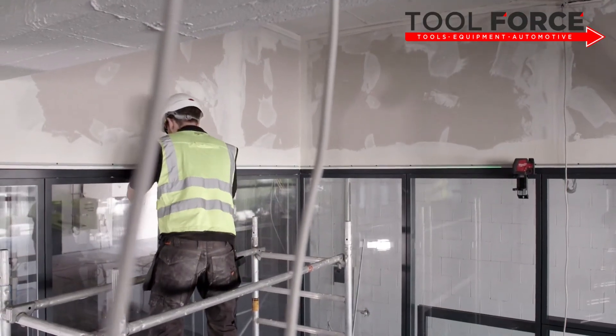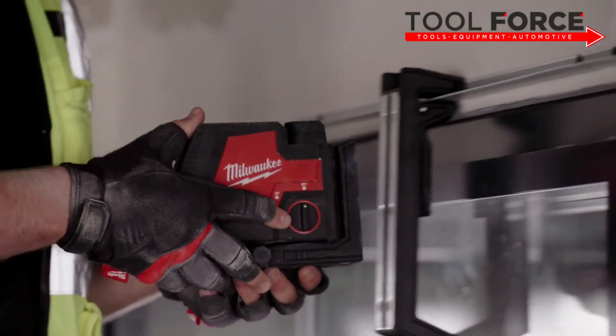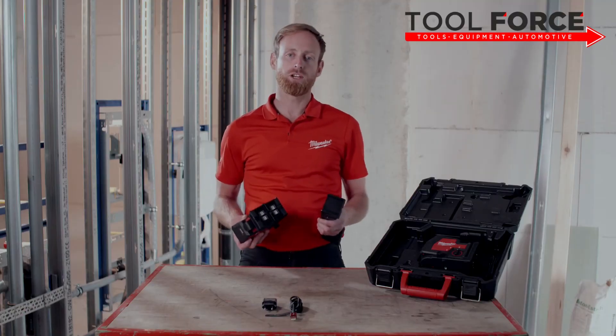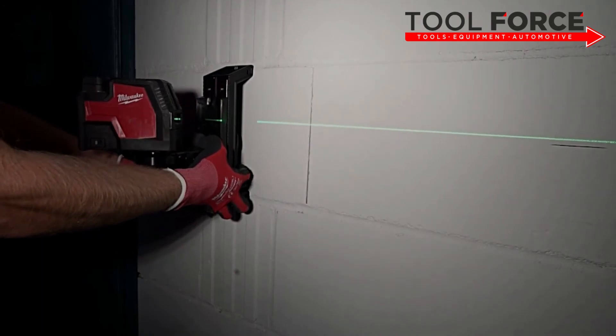The Milwaukee laser magnets provide a secure hold to the metal mounting blade, and the centering groove helps to vertically align. The track clip also features hang holes for wall mounting to align the laser vertically on reference marks.